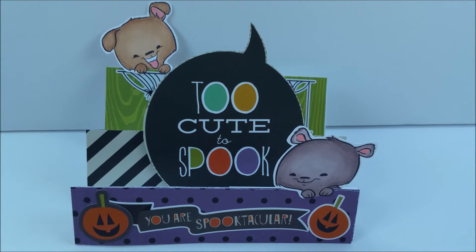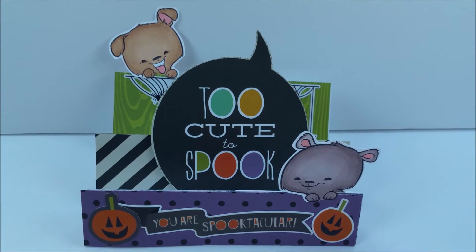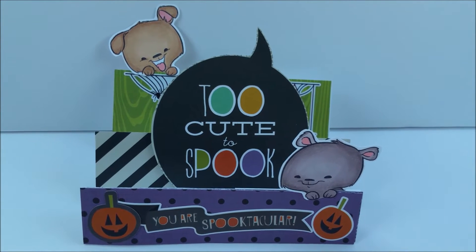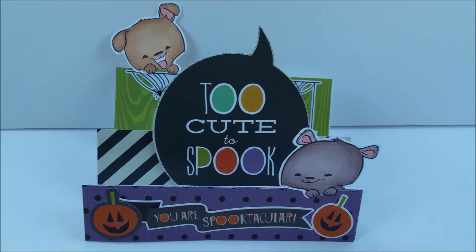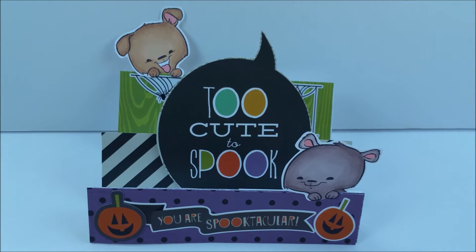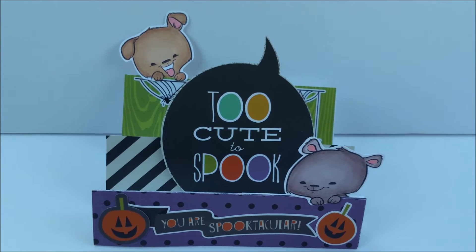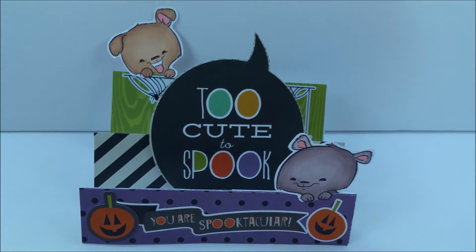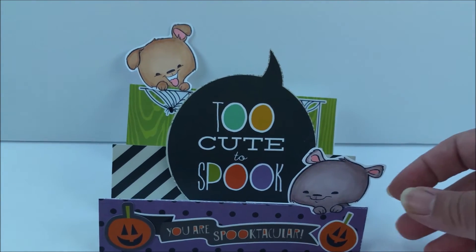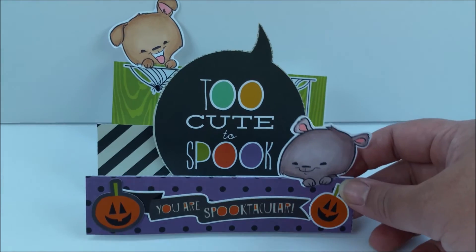I think it came out super cute. I wanted to do a Halloween theme and I used the Simple Stories Frankie and Friends paper pad. Since I moved, my craft supplies are limited, so I made this card using just these stamps, white paper, a paper trimmer, and the pack of paper. I cut all of the elements and stickers from the paper pack.